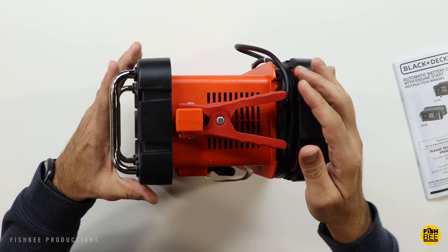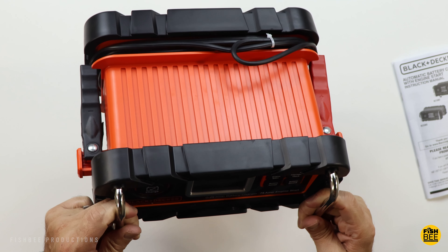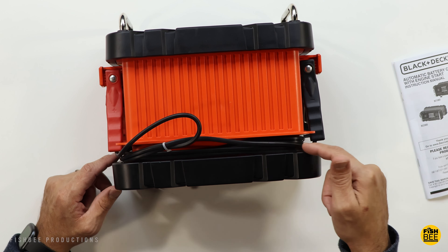This one also has reverse polarity protection and a battery recondition feature. On the front you've got your battery charge button, an LCD screen, and four buttons on the right: battery voltage, recondition, alternator check, and engine start.